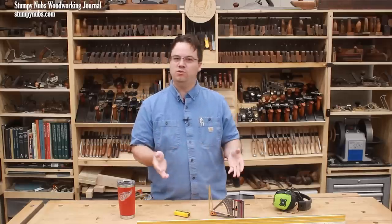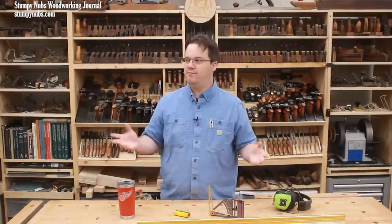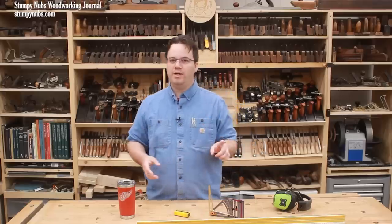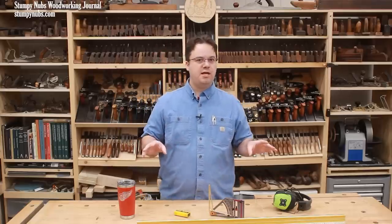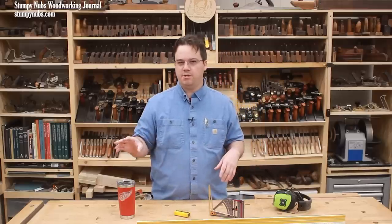Welcome to our 33rd edition of Cool Tools, where I get to show you some of the best and most useful tools I have here in my workshop. With only one exception, everything I'll show you today I've used for a long time — years, not months. So these are opinions based on experience. The one exception is something I got a few months ago, but I'm already really familiar with it.